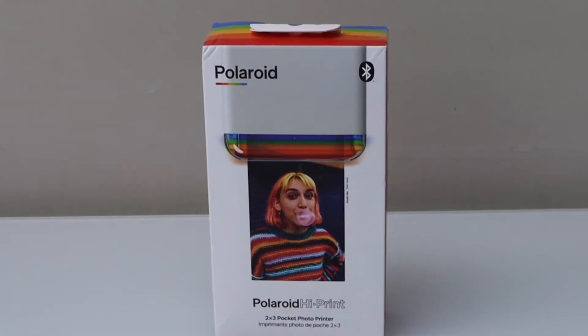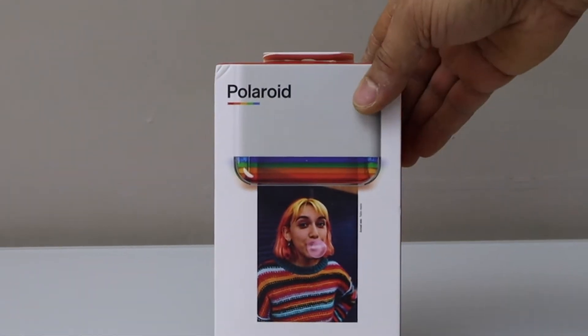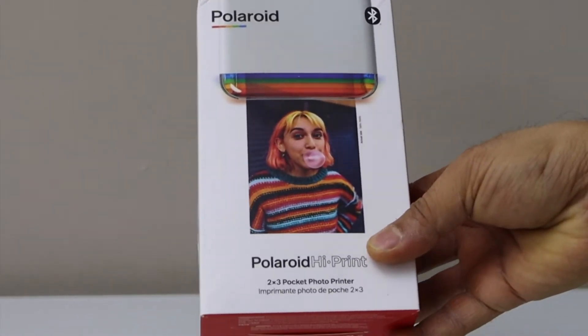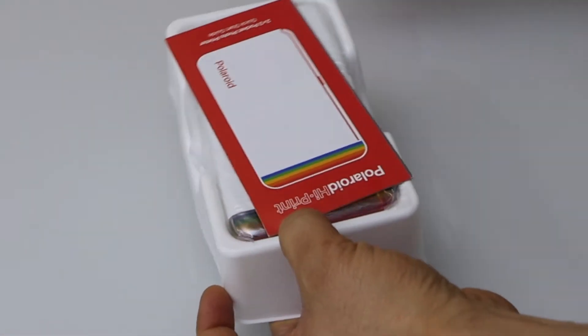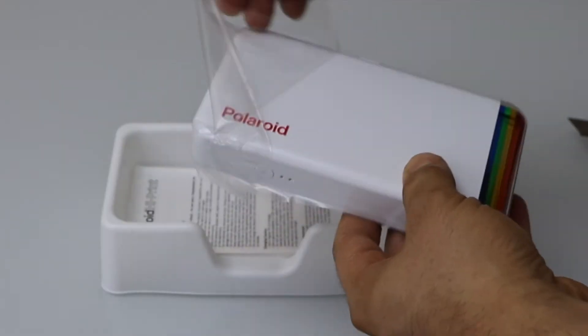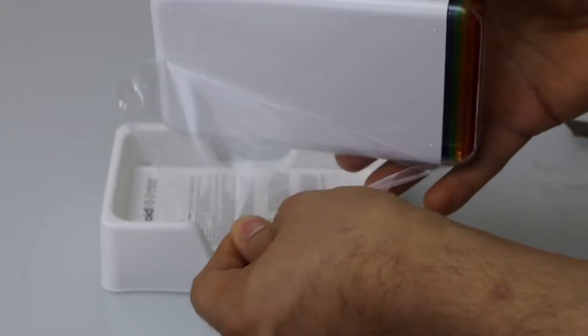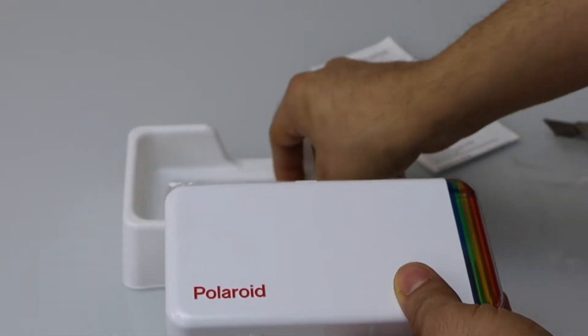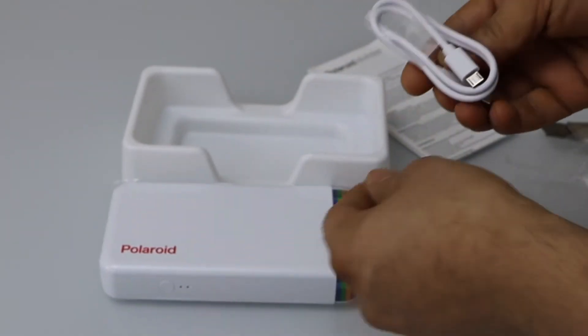In this video I am going to unbox my new Polaroid Hi-Print 2x3 pocket photo printer. This is the user manual. Remove the top covering and here we have the USB cable to charge it.